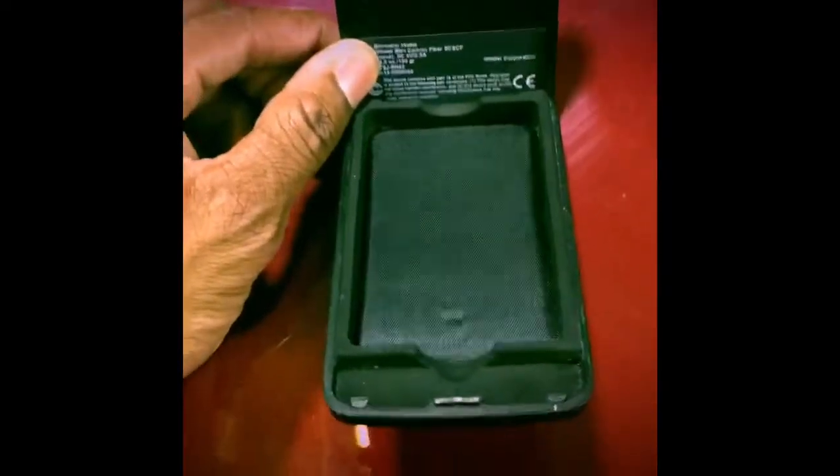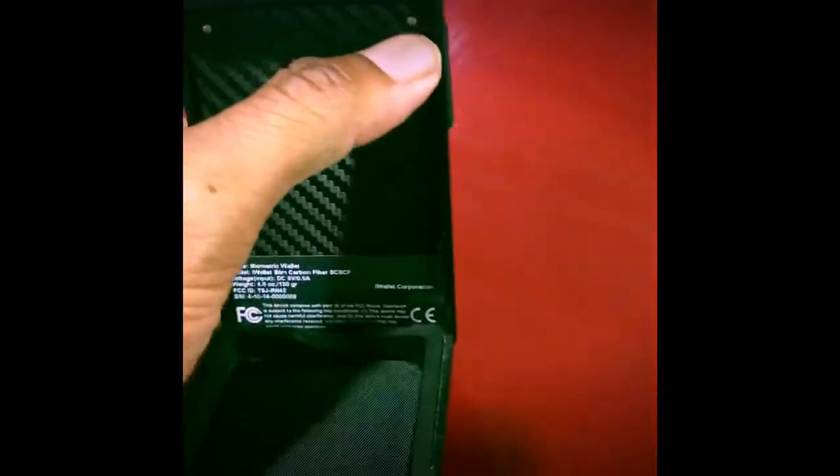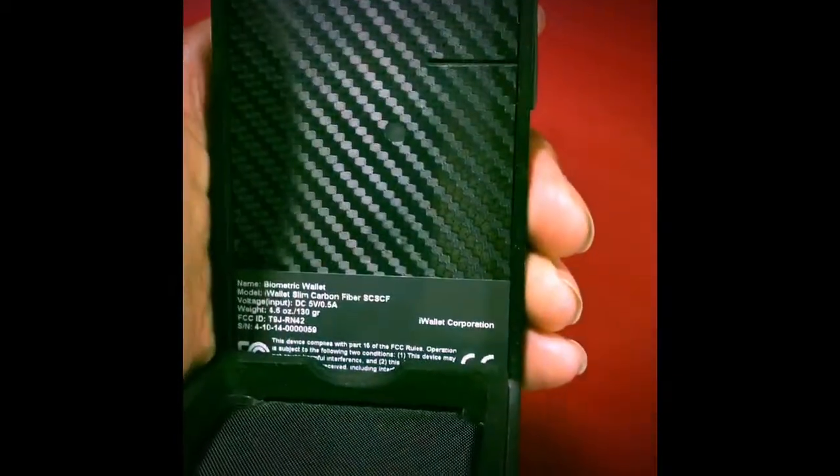Inside you can see where there's an indent for your credit cards. Another key feature — sorry, I keep moving this off camera — is the Bluetooth connection. It's Bluetooth enabled: you literally just push here and you'll see the blue light blinking, which allows you to connect it to any Bluetooth device.